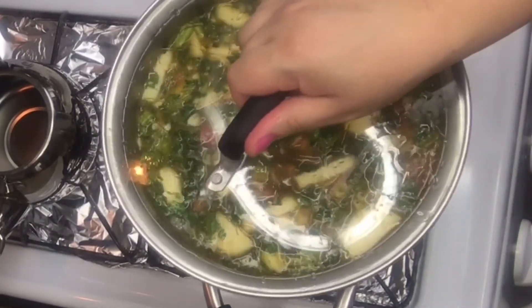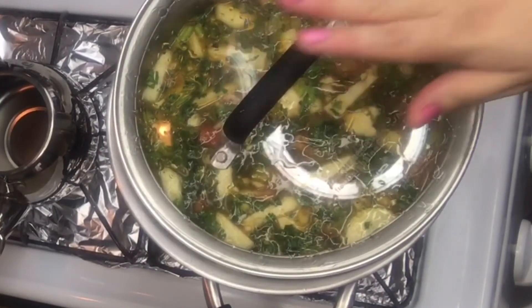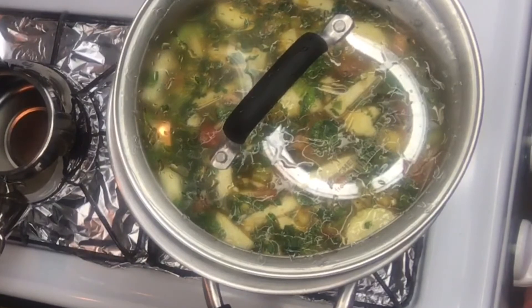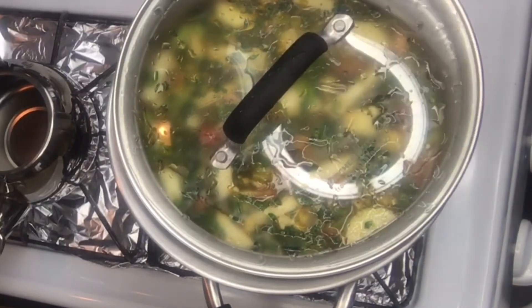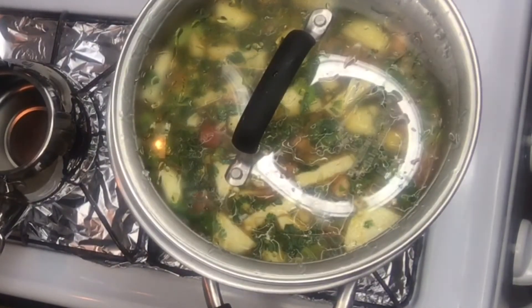I'm just going to cover it with a slightly askew lid and let it stew. I'm going to put it on medium — like a medium-high — and let it cook until the vegetables are nice and soft.